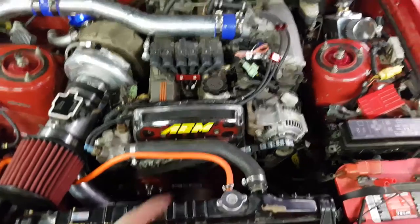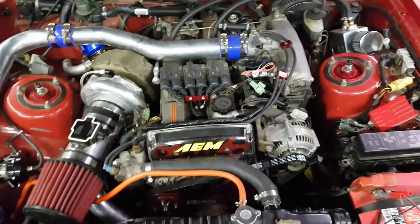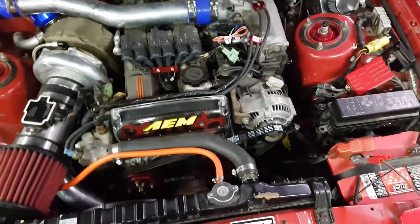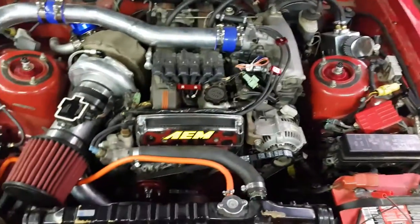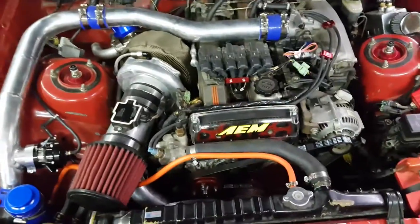There are 550cc RC injectors in there and those are only good up to about 500 wheel, so we'll see how that goes. When I want more power — probably around 700 wheel — I'll go to 1000cc injectors, maybe a little more. Not too sure yet.